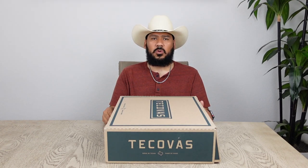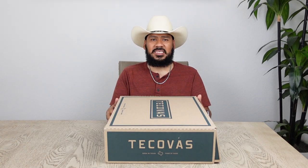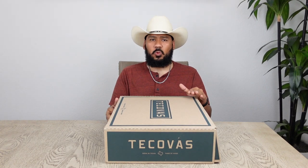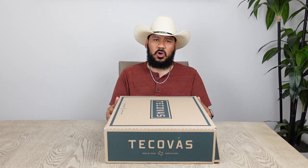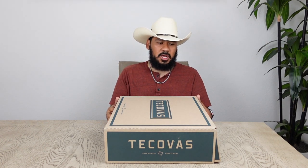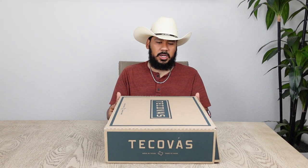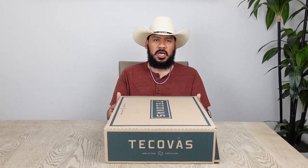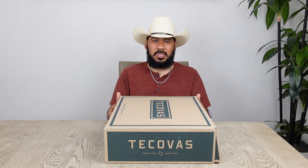In today's video we have a Tecovas limited edition boot called the Barden. The Barden is a black sand python boot and people have been waiting for Tecovas to release more python boots for a while now. So I'm finally glad that Tecovas did this. Without further ado, let's get right into it.